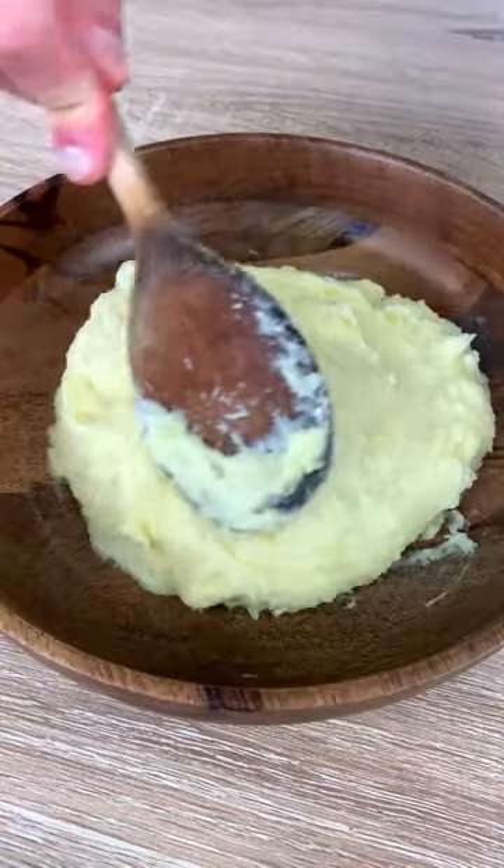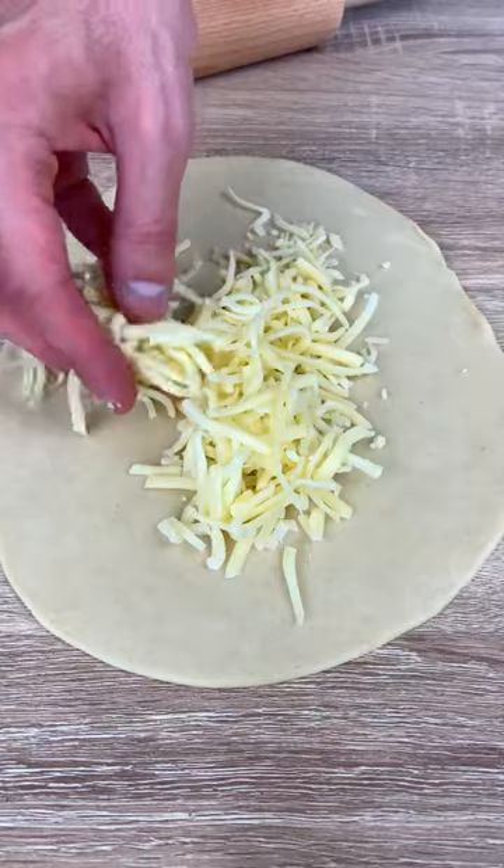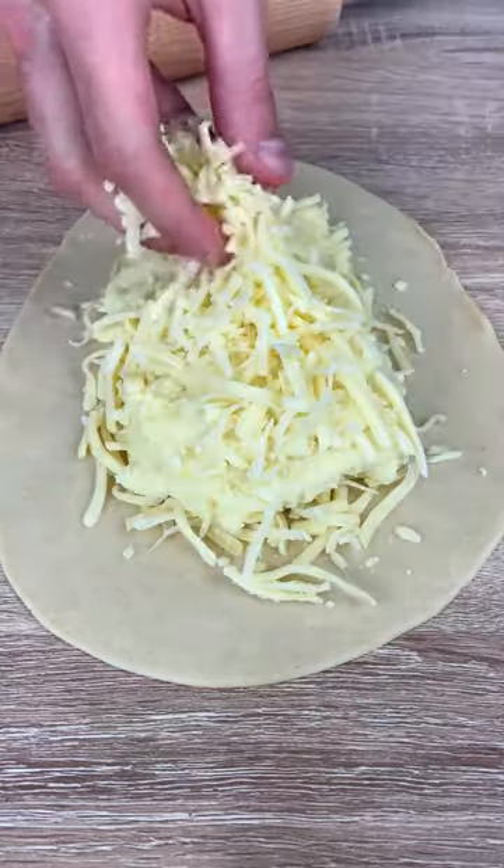Now mix your potatoes with cream cheese, flatten your dough, add your potatoes and a lot of mozzarella, and cook in a pan for five minutes each side, or until it's super sexy.